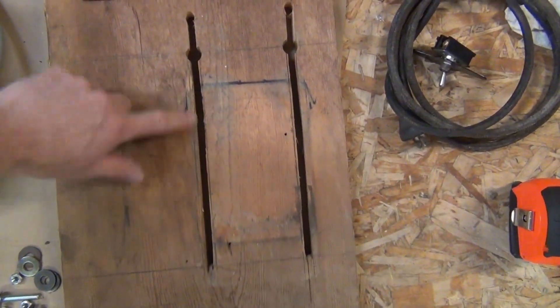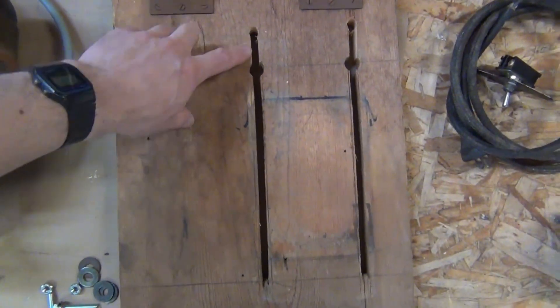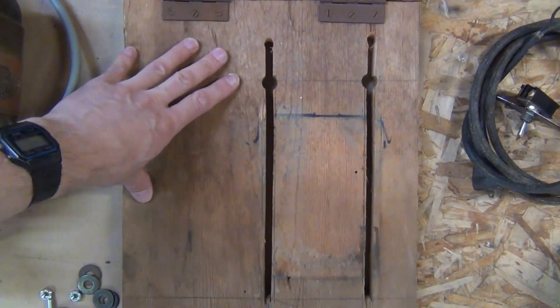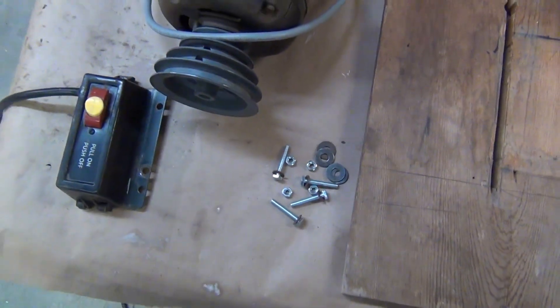I extended the holes on the motor mount plate — just needed a few more centimeters. It was funny when I started cutting into this I suddenly thought, "Oh, what is that great smell?" This must be cedar. Got some new hardware — no more of those old carriage bolts.